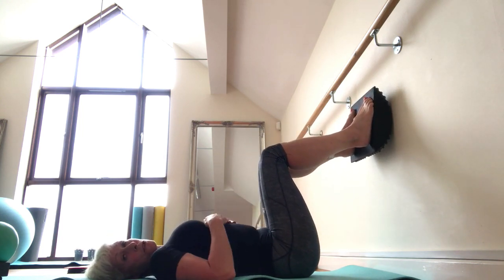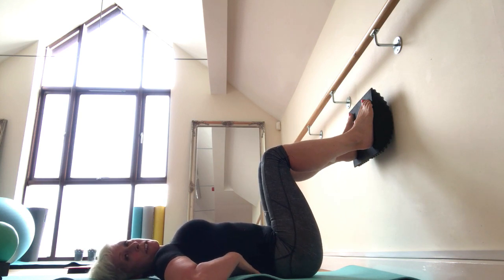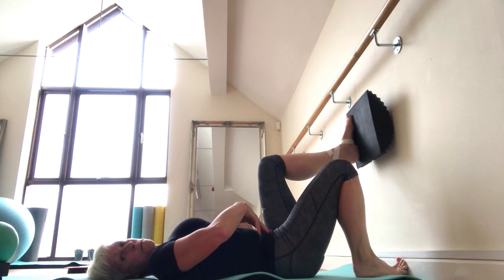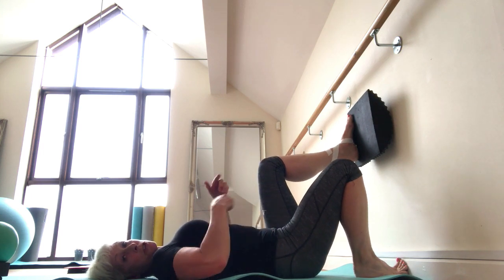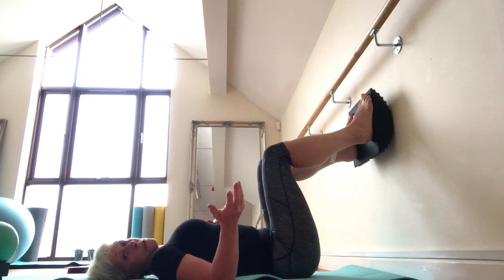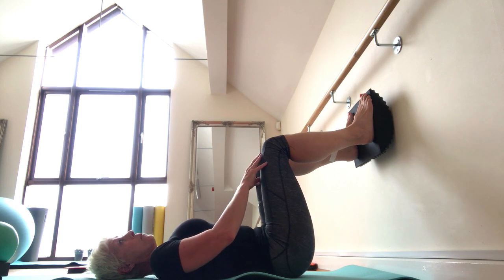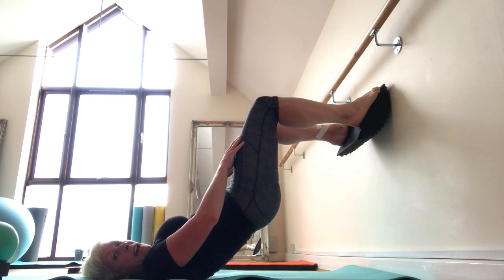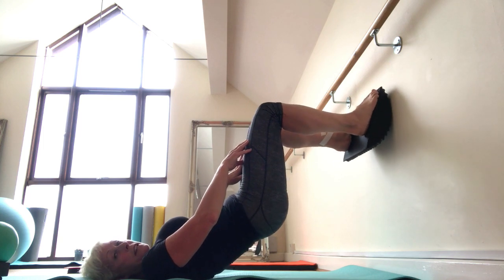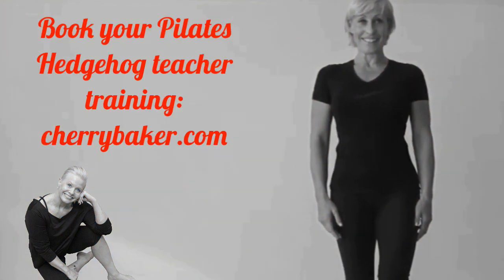This is a great position to also work with clients who have reduced standing tolerance and balance issues, but also a lot of stiffness in the lumbar spine, where working into shoulder bridge in a normal supine position is quite difficult for them to overcome the stiffness. You can work with legs resting on a stability ball, but if you're working in the community they're not always easily available. The hedgehog is so portable and easy to carry around with you — a great way of moving up into bridge and then adding another element of plantar and dorsiflexion.